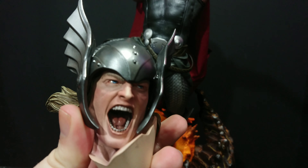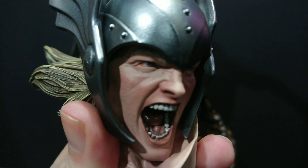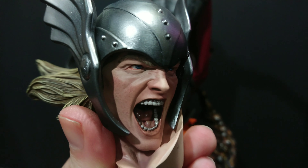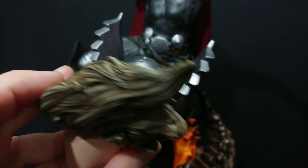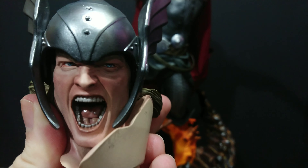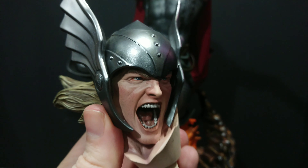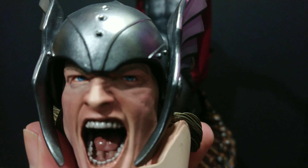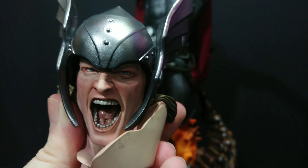Starting off with the head sculpt — look at that mouth, tongue, a little bit of gloss on there for a bit of saliva, the texture on the face. The eyes are done really, really well. It's just a tour de force — this piece really is. The hair does what it needs to do. If every Sideshow piece came out like this — wow. Even the gloss in the eyes, which I love. I'm going to put the head piece back because I don't want to put it down, and then we'll move on to the hammers.